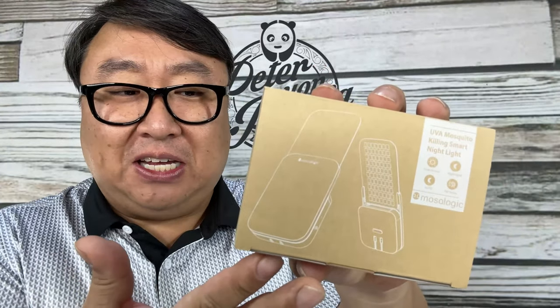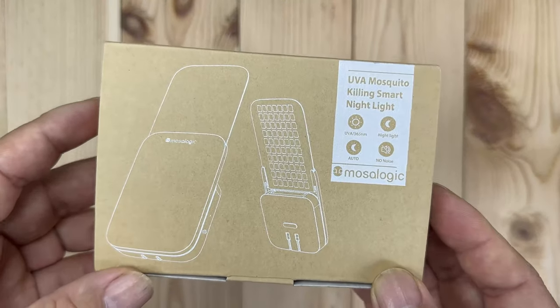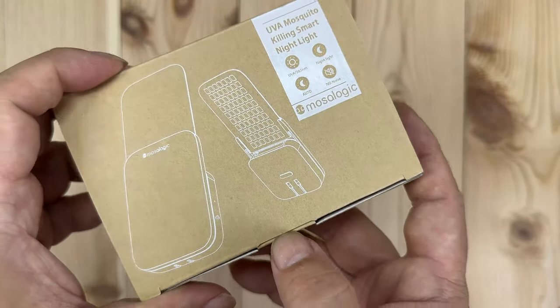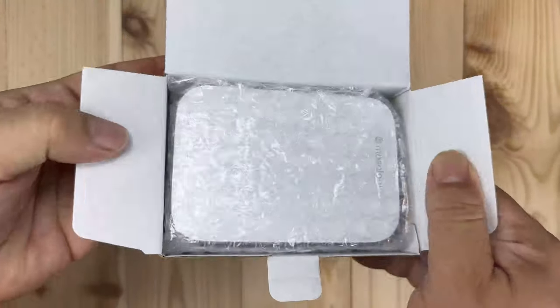I think I may have found it. You can order multiples of these and I actually did, but I want to go ahead and unbox this and then we'll plug it in, I'll show you the features, and then we'll see if it actually catches any bugs. Here is the trap itself. First thing I will say is that it's kind of inexpensive, especially for these LED light traps. And as you can see by the size of the box, it's obviously not that huge.